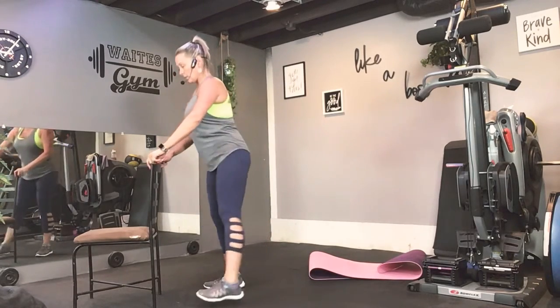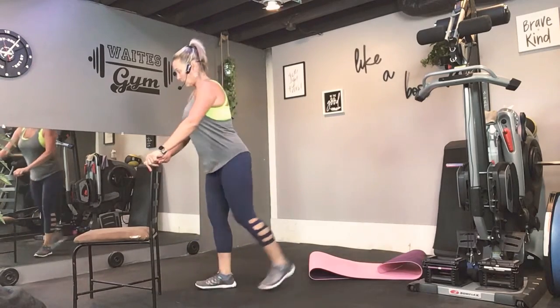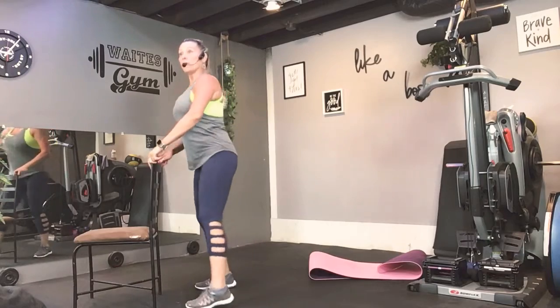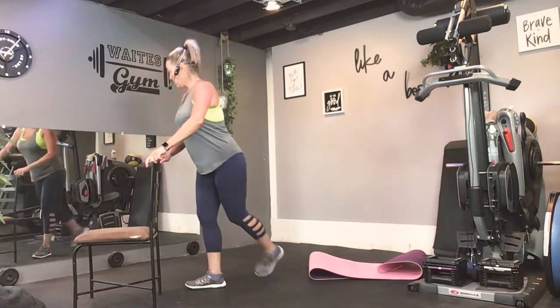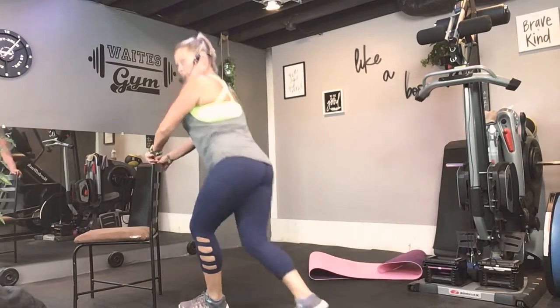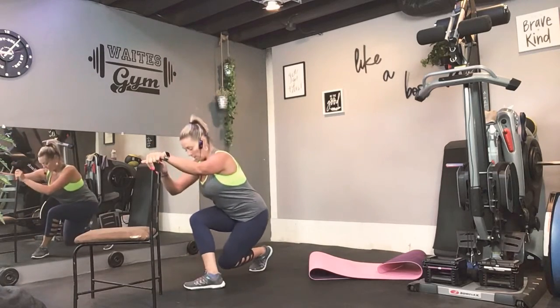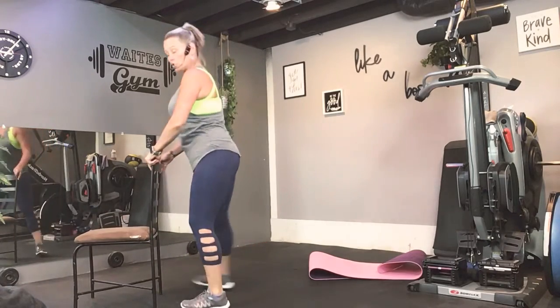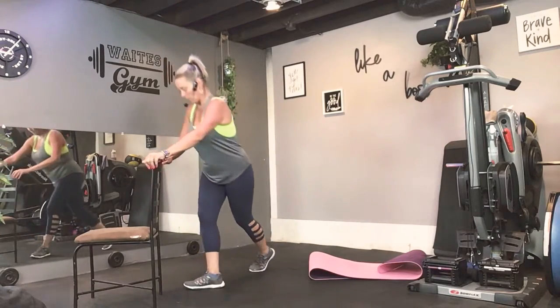Do it again. Keep going. Step, curtsy. Now, if at any point this bothers your knees, don't do these. Or step into a squat or a regular lunge — those work all these muscles as well.